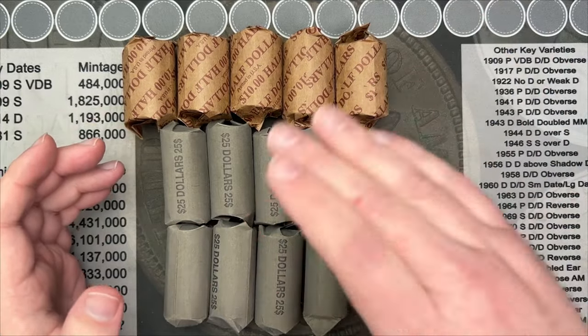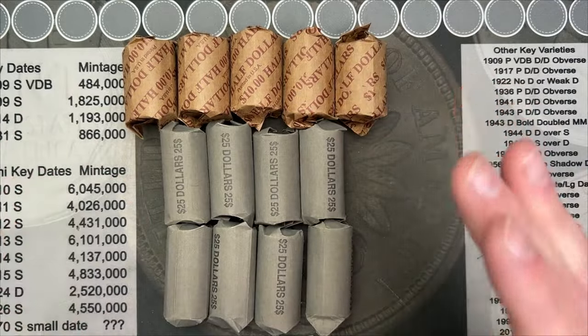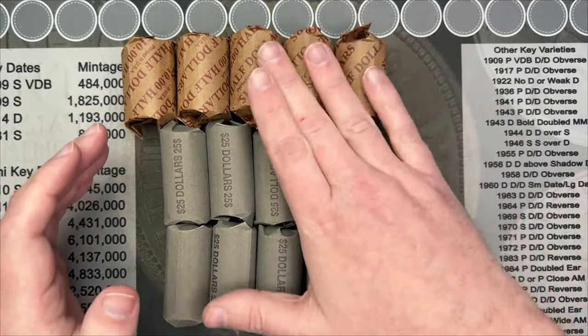Every time someone signs up for a membership, y'all are making me work harder. So I've rambled on for long enough. Let's get into these coins here.